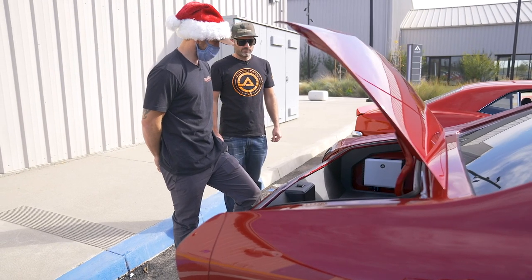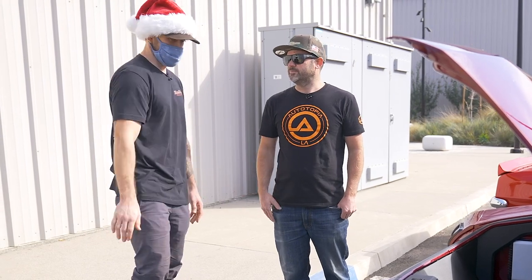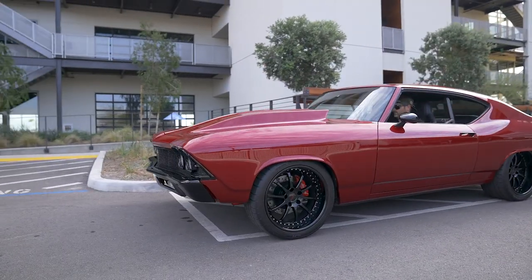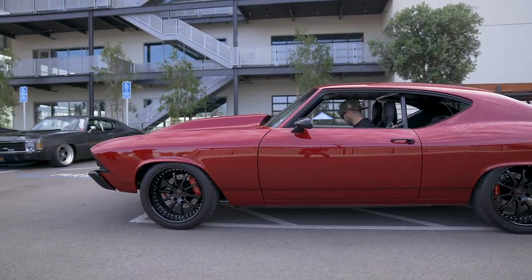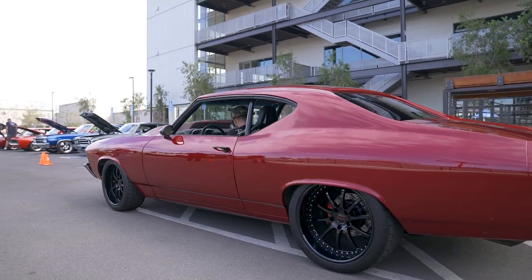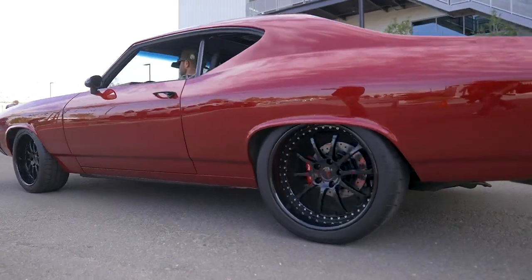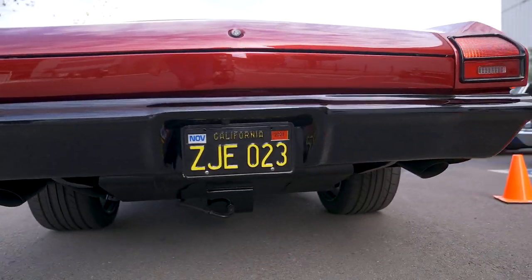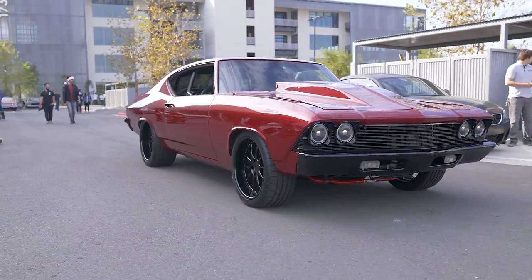This thing is full of surprises — so cool. Matt, thank you so much for chatting with us. Appreciate it, and keep on cruising, buddy. Thank you.